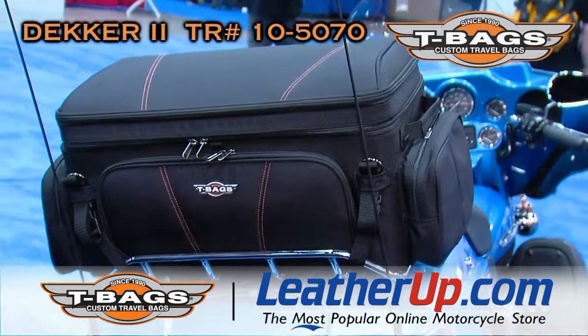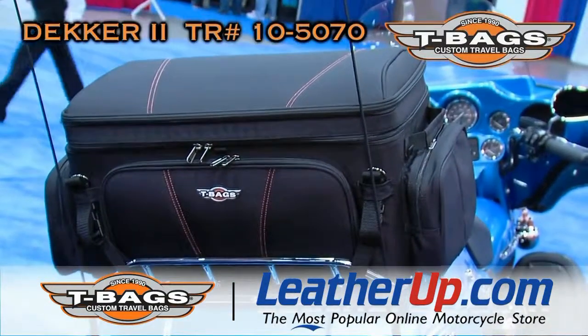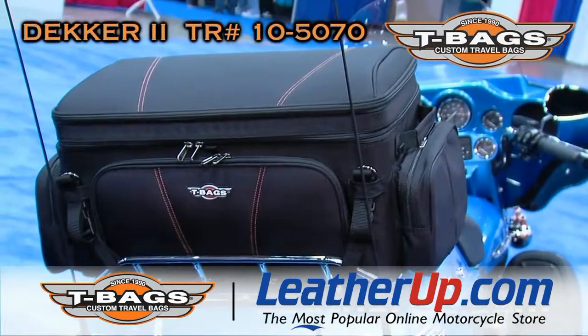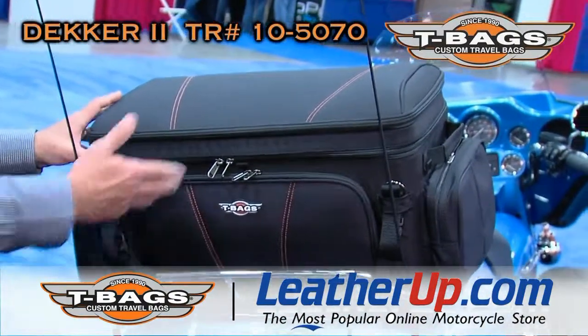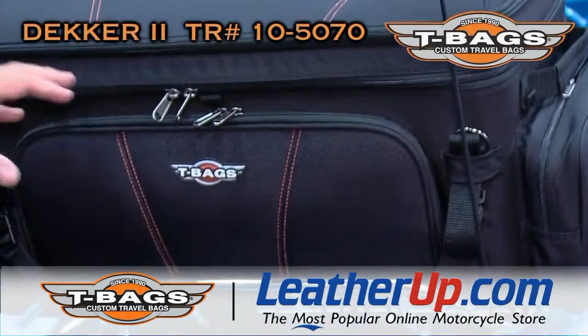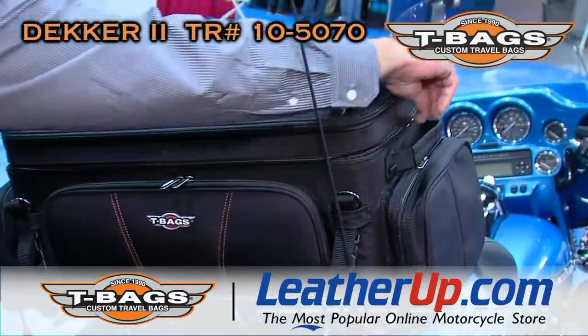Some of you might be familiar with our first Decker. It has been a really, really popular bag. We're trying to piggyback on the fame of that bag and try to update it a little bit. As you see, we added a little color to it as a sign of quality and elegance.